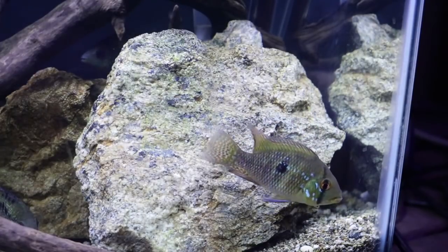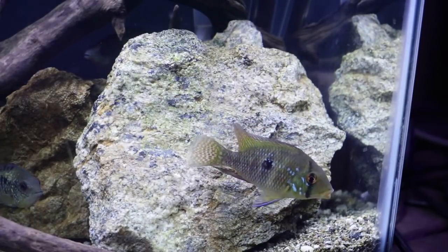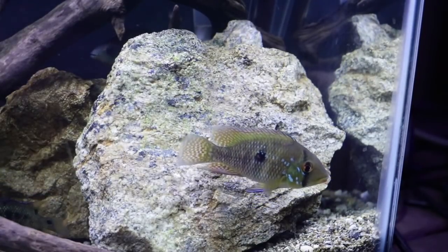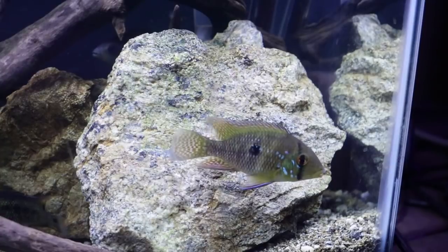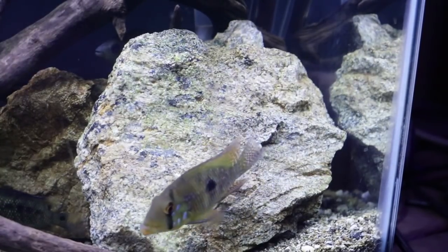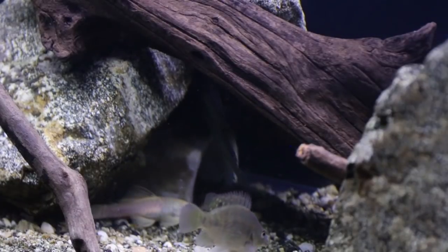Once again, I just read about this stuff today so my understanding is still developing. But basically, we have parasites in our aquariums that we can't see — and somehow doing water changes once a week doesn't get rid of them. They're waiting for the opportunity to strike our fish. So what am I doing now that I know this? I'm focusing on building up the immune system of my fish.